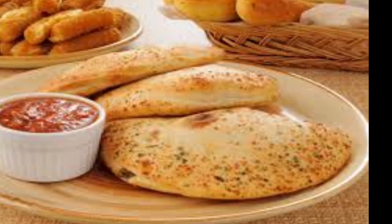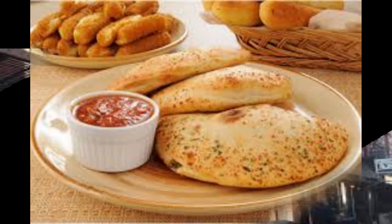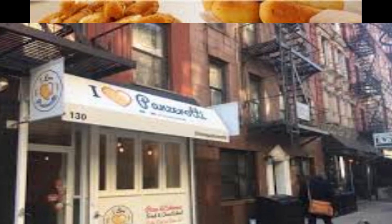Panzerati is a popular Italian street food that originated in southern Italy, particularly in the region of Apulia, Puglia.